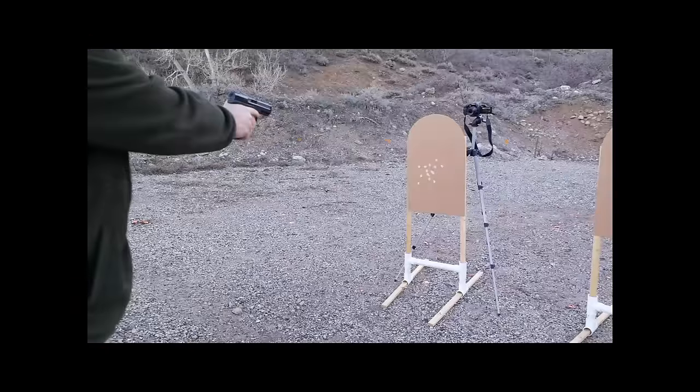As always, ensure that your training and your practice is preparing you for the real world — your real world — and not for the fantasy land of the shooting range. Have a nice day.